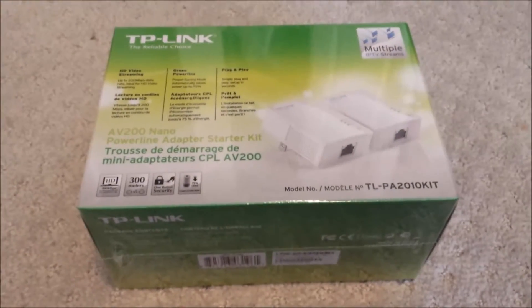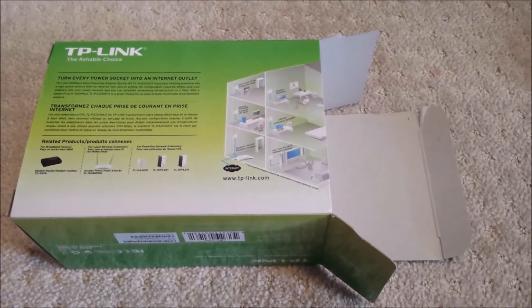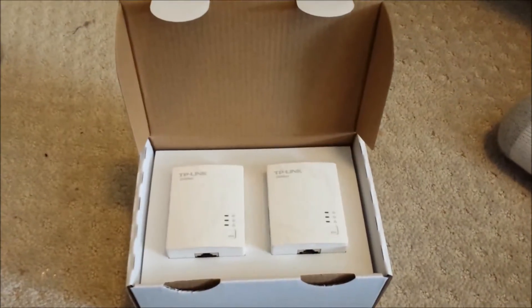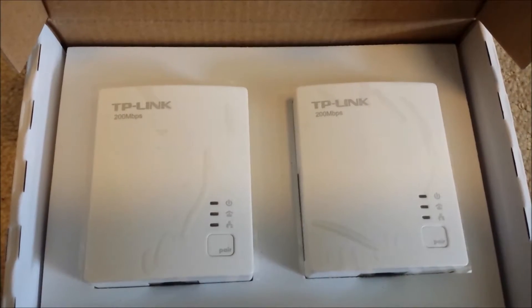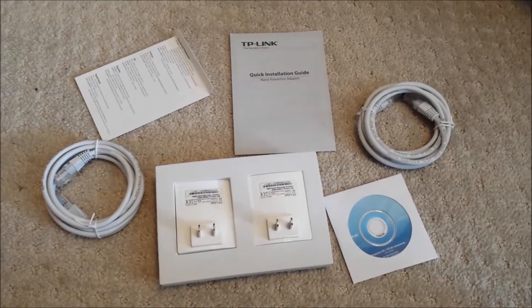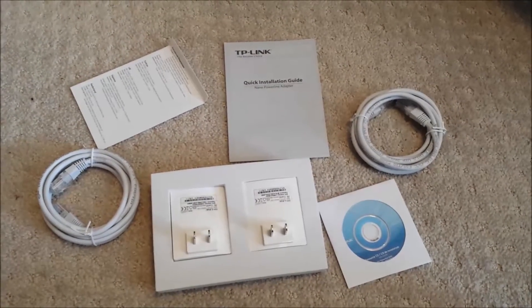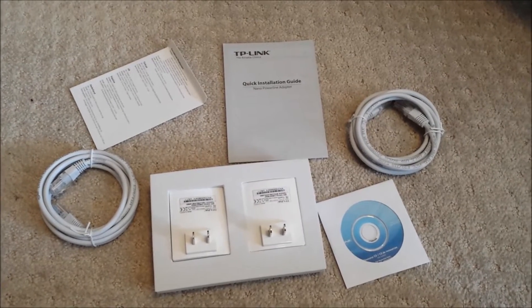This is what the box looks like. I'm going to open the box and see what's inside. As you can see it comes with all these components — the two adapters of course, and then it comes with CD, cables, and some manuals.